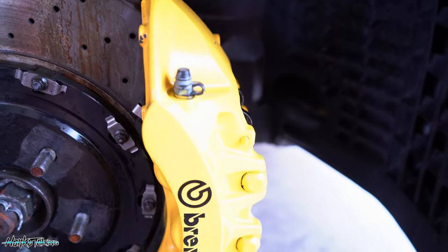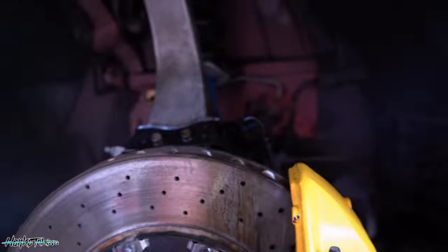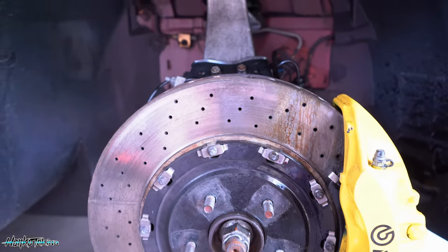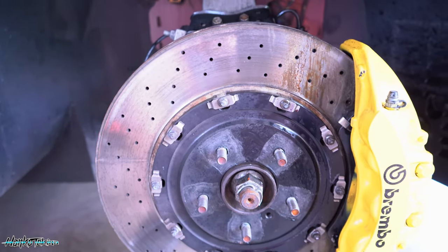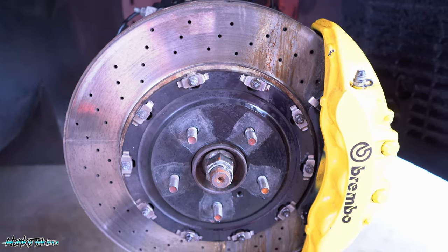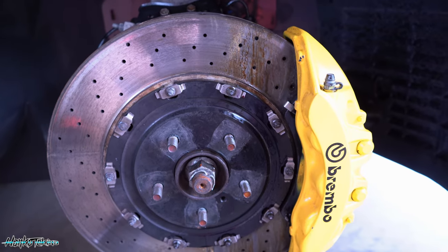I'll go ahead and get those undone, support it with a jack stand. That will reveal the rotor, which I can take off and separate the hat, clean it up, give it a lick of paint, and go from there. Not too much involved, but first time doing it so it's a little time consuming — steady as you guys.